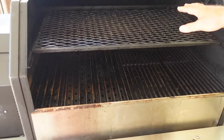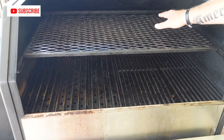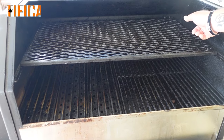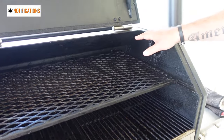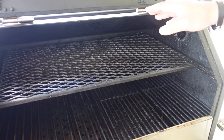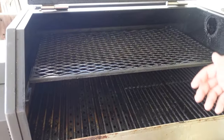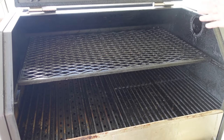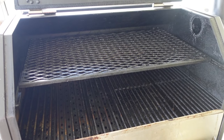I've got the top rack still on because we're going to put that cowboy steak on this side on the top, because there's the smokestack, and that smoke is going to exit the smokestack and come right over that steak and kiss it with smoke. On less quality pellet smokers, smoke may come out of the lid or all kinds of places. The only place the Yoder lets smoke out is on that chimney, so the smoke is going to be coming right across the steak.